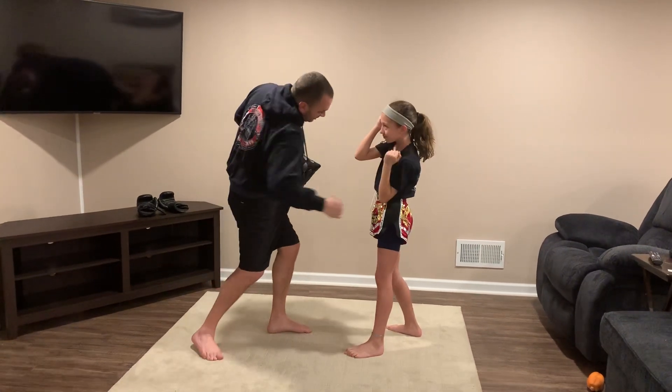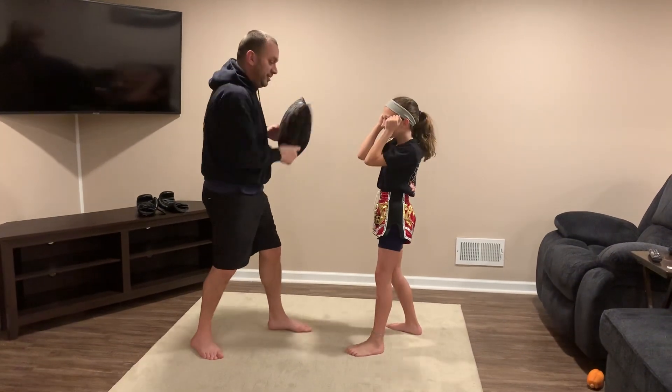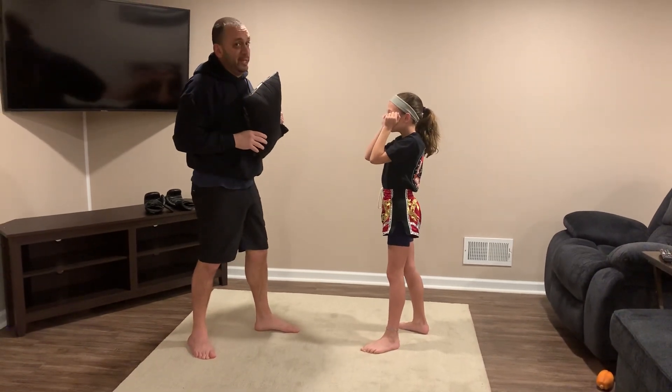For the body cover, she protects the body and keeps the chin inside the shoulder. I'm coming in — you take the pillow. Cover on this side, cover tight like that.